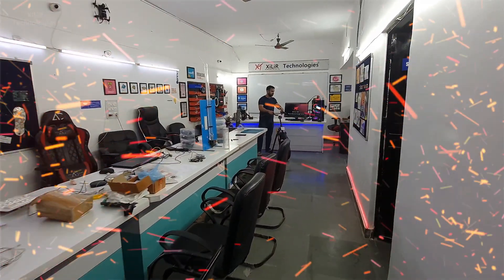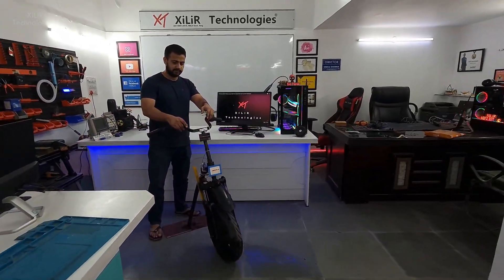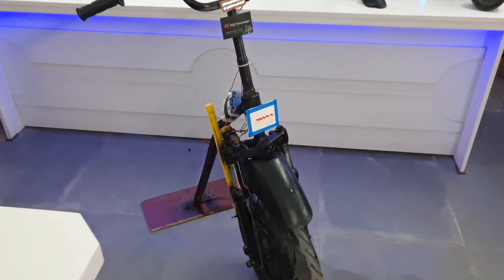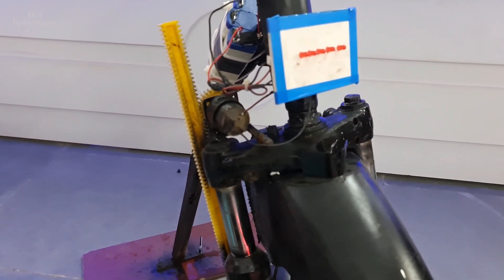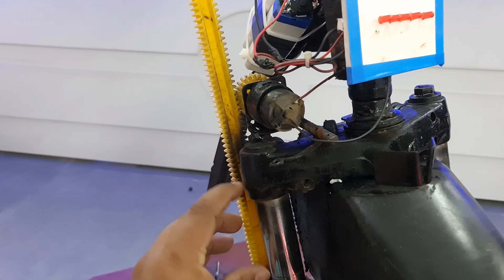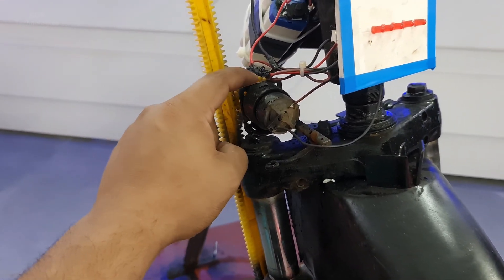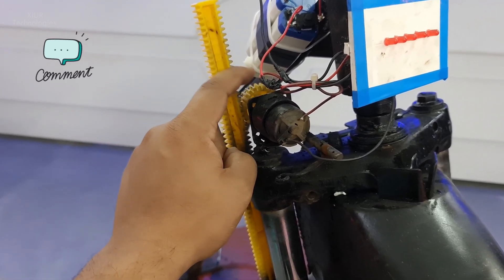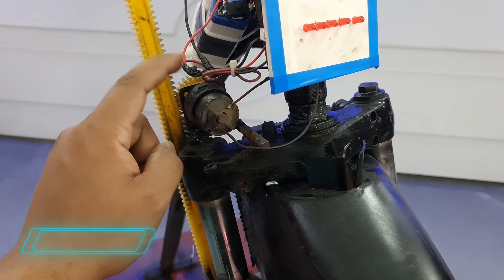This is a project named energy generation from bike suspension or vehicle suspension. Here we have used a rack and pinion mechanism for energy generation. This is the suspension, which will have some movement. This is the rack and pinion setup, and this is the pinion connected with a DC motor, which is used as a generator here.